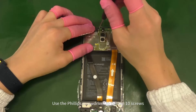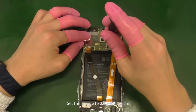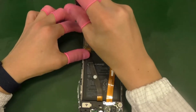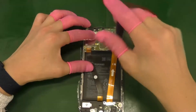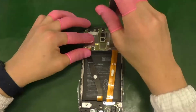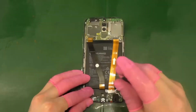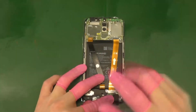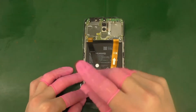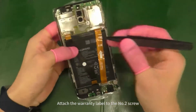Use the Phillips screwdriver to tighten 10 screws. Attach the warranty label to the number 2 screw.